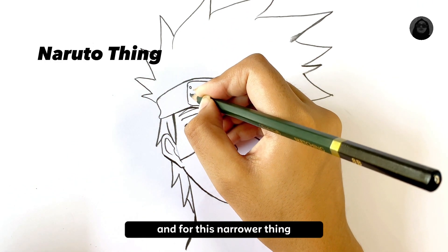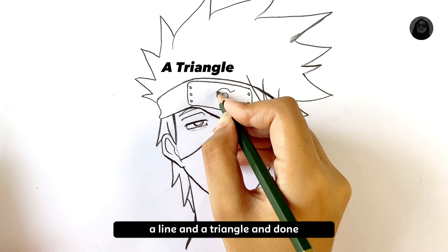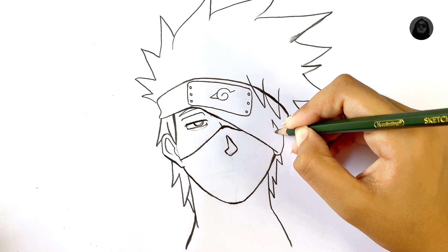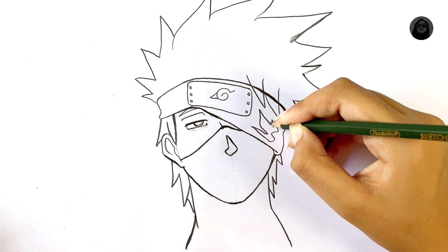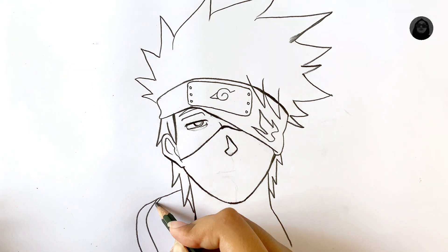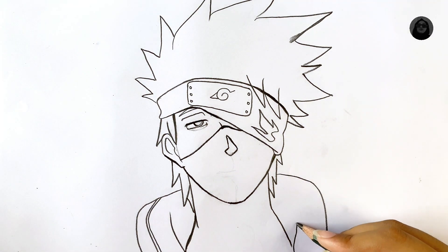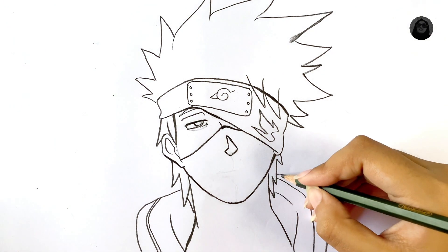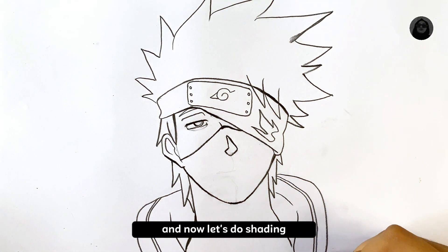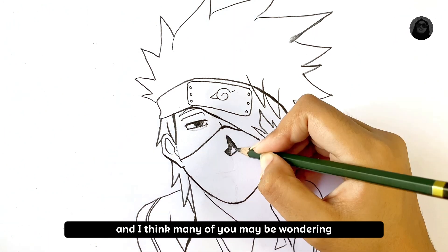For this Naruto thing, I found an easy way: just draw a nail shape, a line, and a triangle, and done. The basic sketch is done. Now let's do shading — I'm using an 8B pencil.